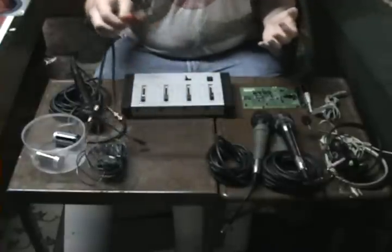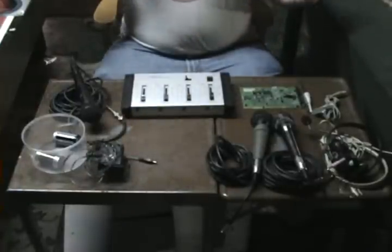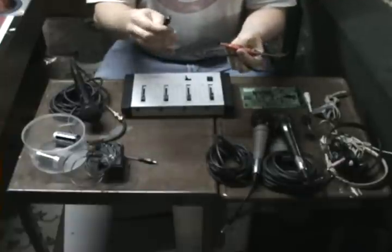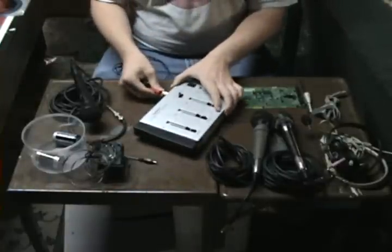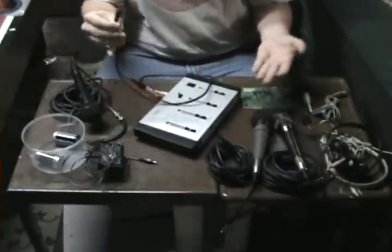What else I like about this is that it's really easy to connect up to a computer. I have this two-part cord here — it's an RCA cord, and then there's an RCA to a 1/8-inch jack adapter. You just plug it into the output here and then this goes into your computer. Pretty simple.